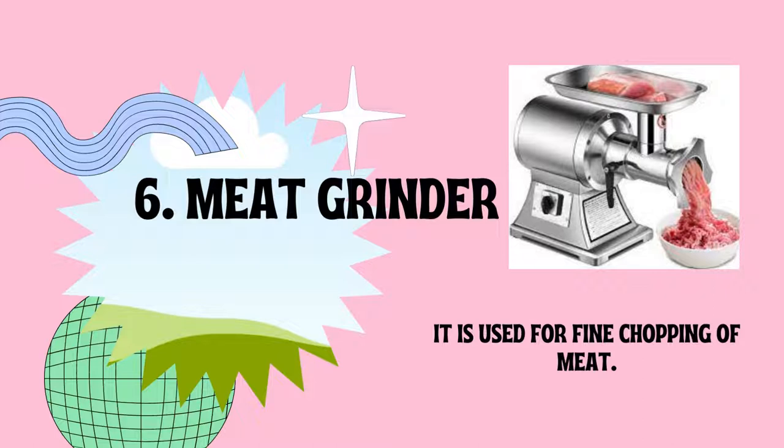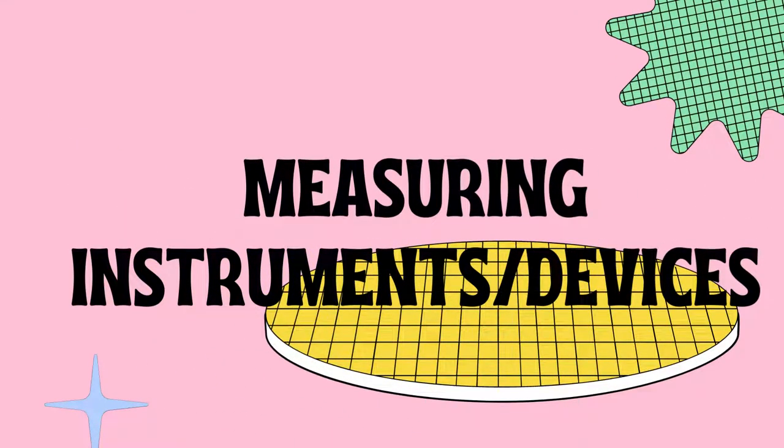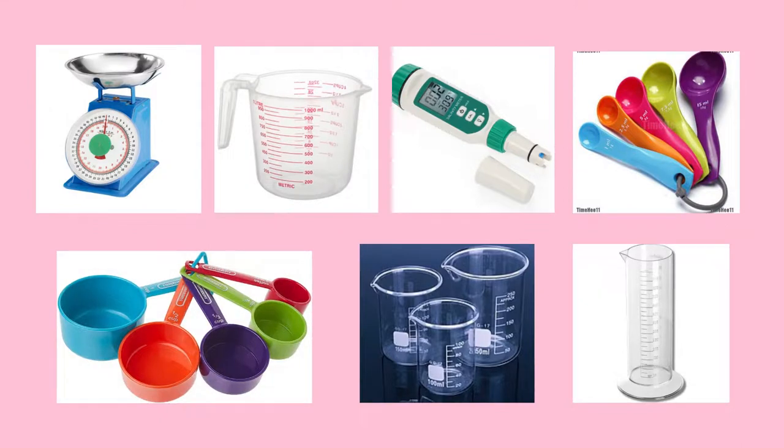Those are the equipment used in salting, curing, and smoking. Let's proceed to measuring instruments or devices. These devices are used to measure ingredients: weighing scale, measuring cup for liquid, salinometer, measuring spoon, measuring cups for dry ingredients, beakers, and graduated cylinder.